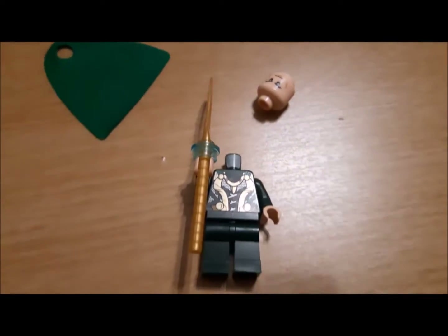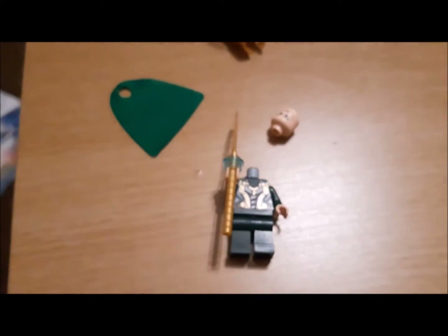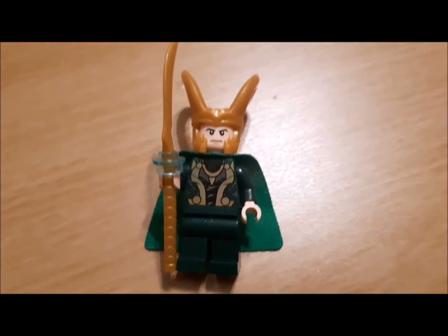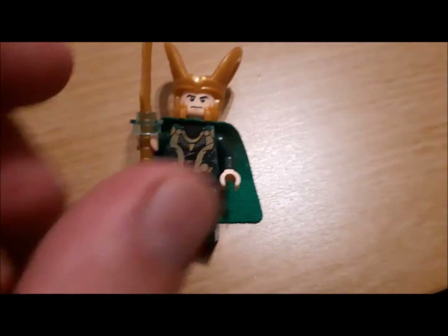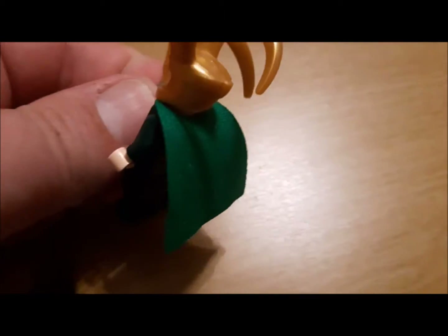Next thing to do I suppose is put them together and show you what it looks like in all the gear. So there we go, that is Loki together — do you love the textures on his suit?